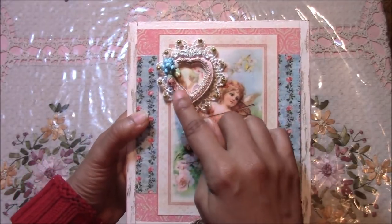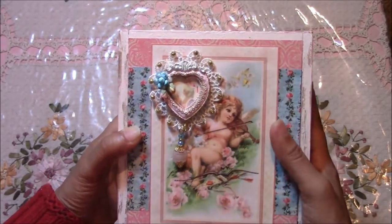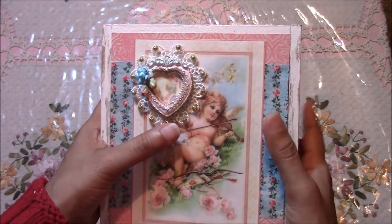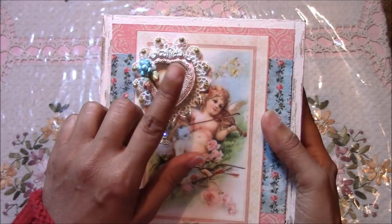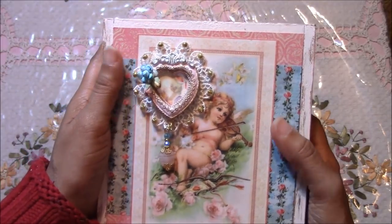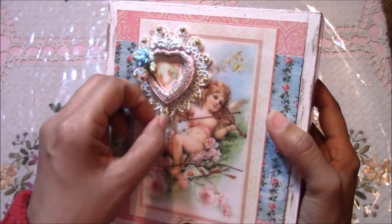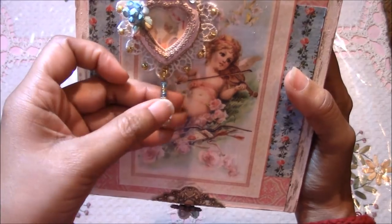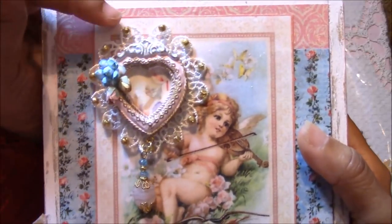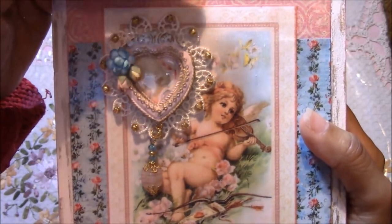These are clay pieces that I created using a mold. I've linked in the description box below about molds — ready-made molds, handmade molds, and the different kinds of clays, so you can take a look at that if you haven't already. I made this charm, backed it with this beautiful lace, glued in some gold beads, and these are my handmade flowers as well — very tiny rose buds and a rose.